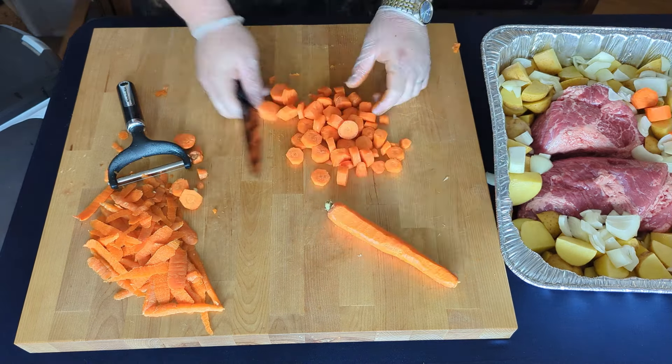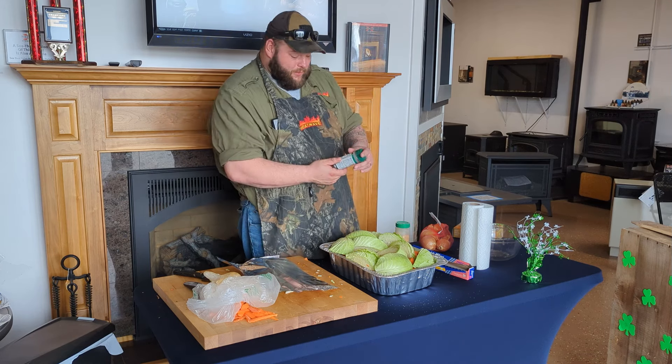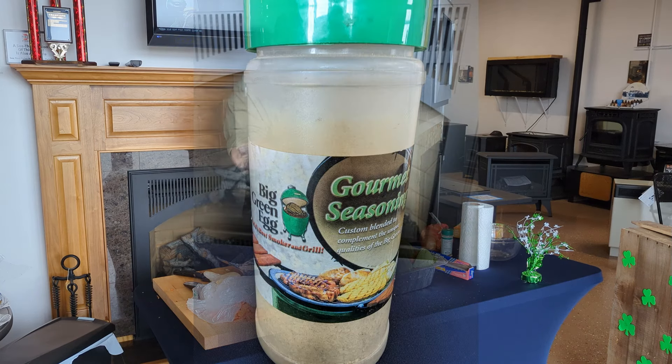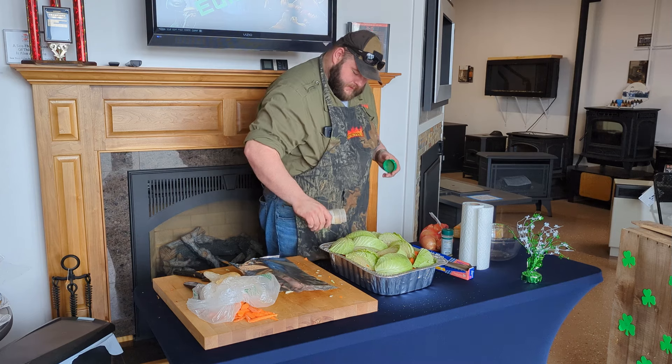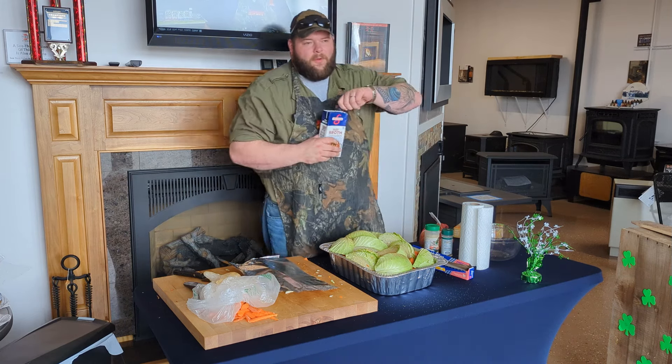Okay, now we're gonna wrap it and get it on the grill. Before we wrap it, we're gonna season it up — gotta put some seasoning on it. We wanna get that leprechaun's interest, put some flavor into it and make it smell real good. We're using up what we had left of some classic steakhouse seasoning, and of course we're gonna use some Big Green Egg gourmet seasoning.